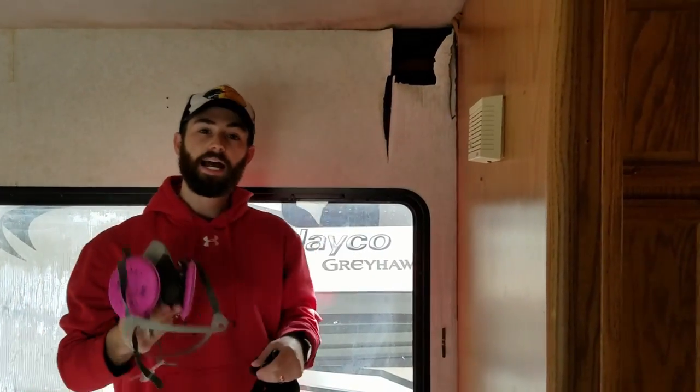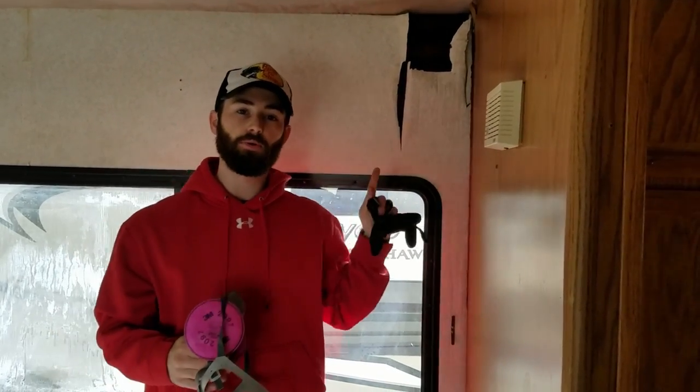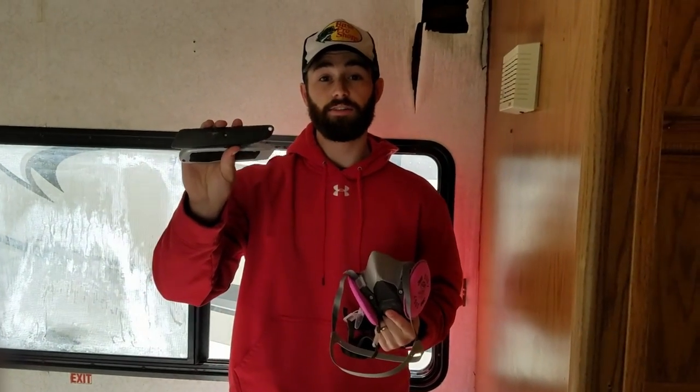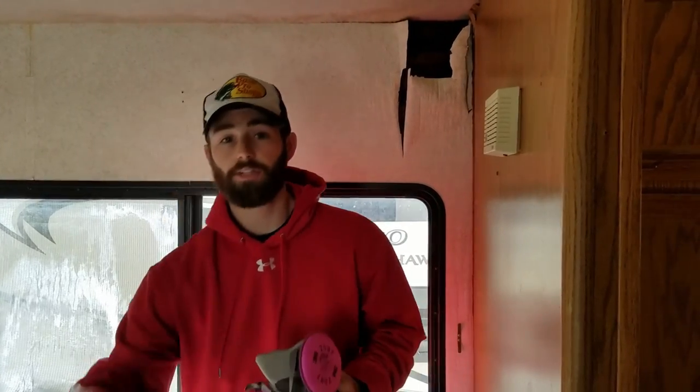We're about to rip into the wall. I have my mask, gloves, and long sleeves. We've cut off some of the airflow in here so that if there is mold, those spores don't go airborne. We're going to use our Stanley knife to cut through a little bit, then pull it off piece by piece. Anything we can scrape off we'll put into solid black trash bags. If we can't get a majority off that way, I'll break out the power tools.